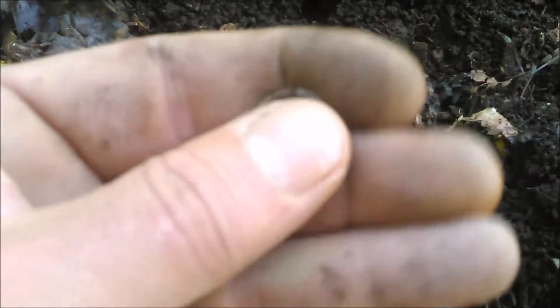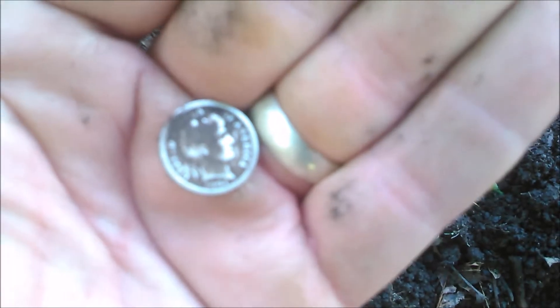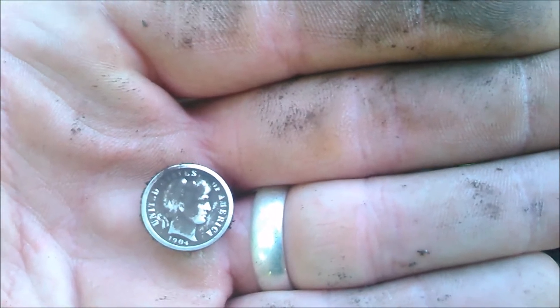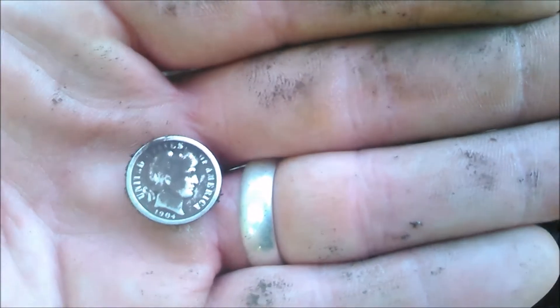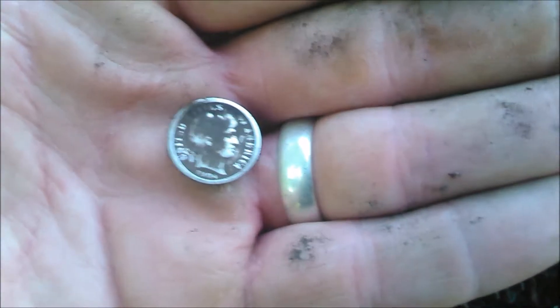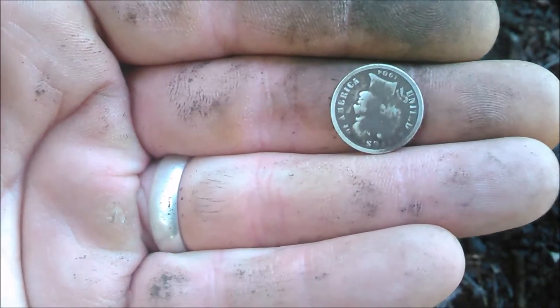Probably a Barber. I don't know why this thing doesn't want to focus. There it is — 1904. Fan-freaking-tastic. I knew there were some old coins back here. Super stoked. I'm going to double check to make sure it's not a spell.